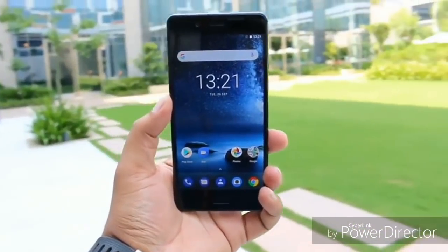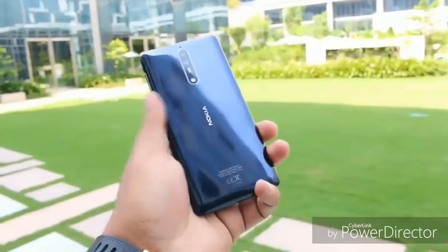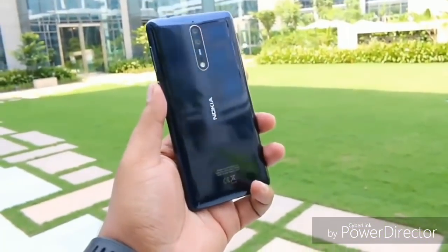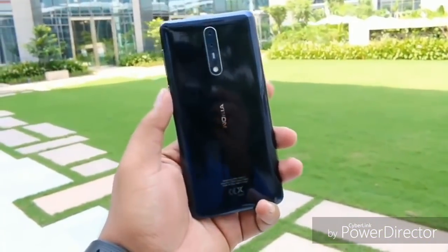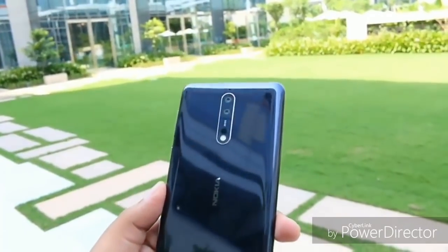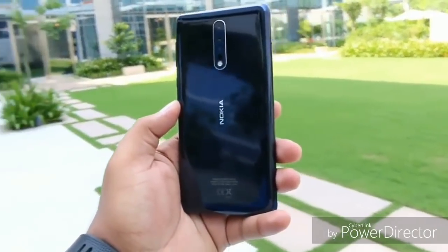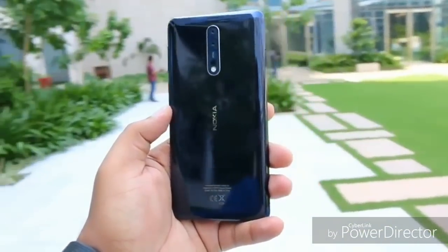The Nokia 8 has been officially launched by HMD Global in India for 36,999 Indian rupees. It will be available from 14 October both online and offline. Online, you can buy it from Amazon.in exclusively. In this video, we're going to share our first impressions and a quick hands-on overview of the smartphone.